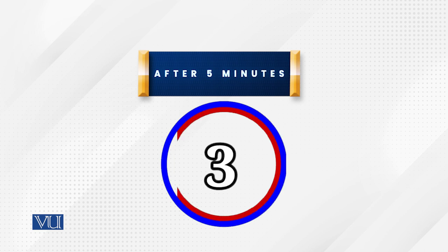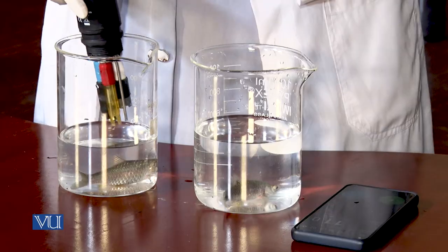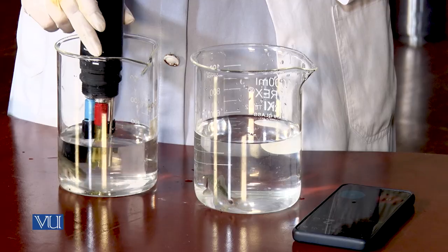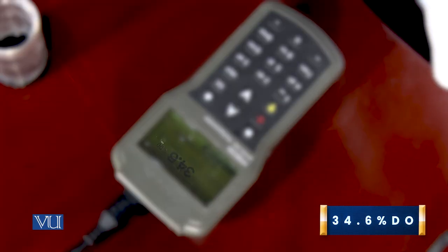Now we will take readings of dissolved oxygen consumption after 5 minutes. Dear student, we will take the readings again after 5 minutes. First, I will take the reading in cold water, and after that I will take the reading in warm water.